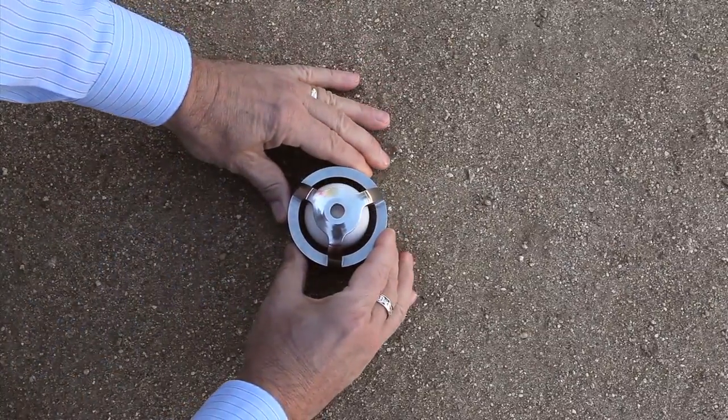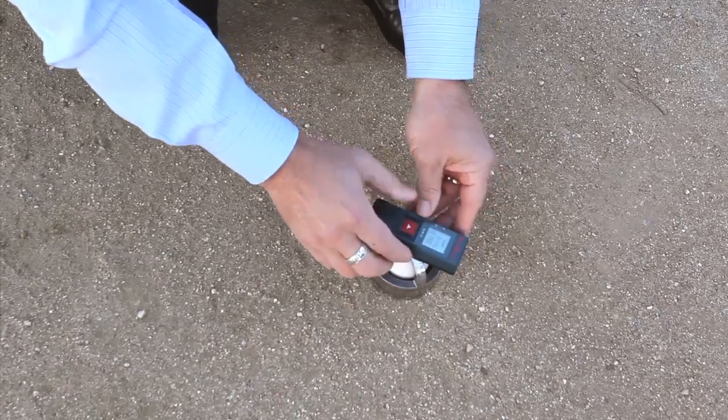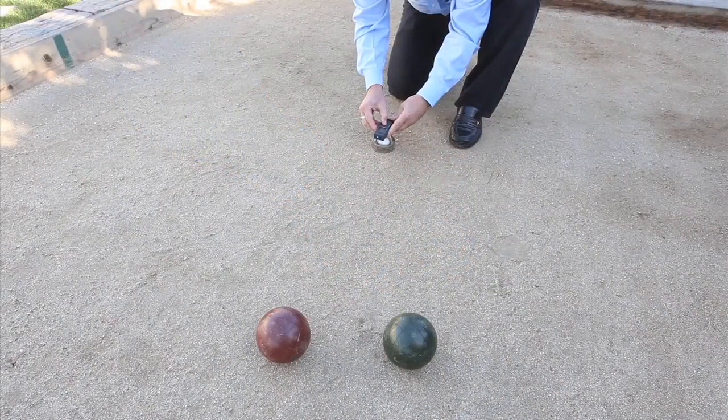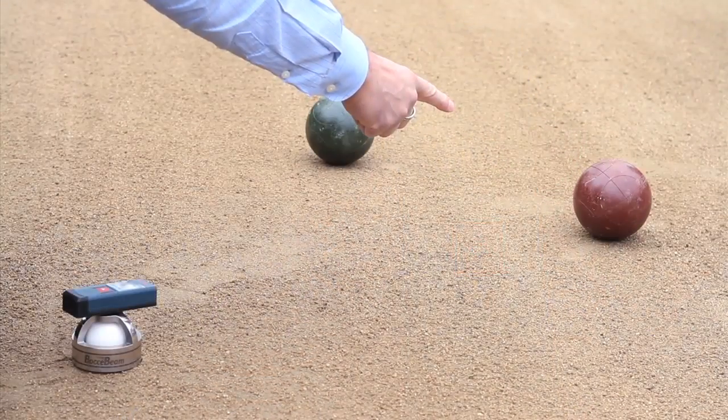The patented steel base unit is carefully centered over the pallino. The precision laser unit is placed on the base to measure ball A, then rotated to measure ball B. Both readings are displayed on the screen to easily determine the closest ball. Fast,